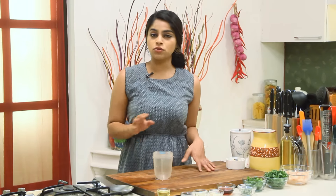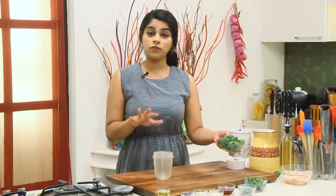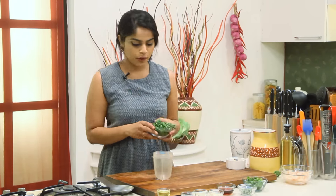So this recipe is something which is really quick. It gets made in a jiffy and it's really tasty. It's perfect for any kind of a party, and if you love seafood then this one is definitely it. So let's start preparing it.